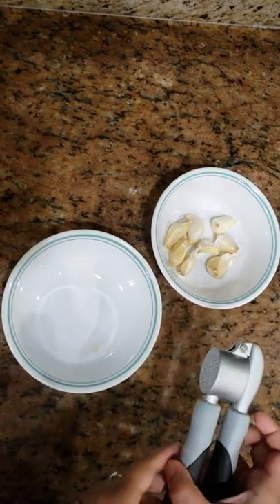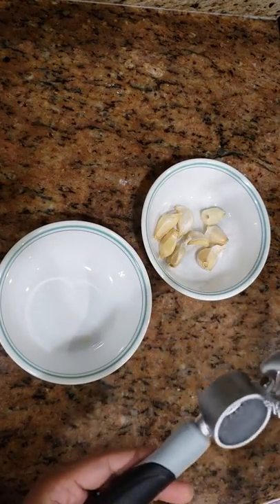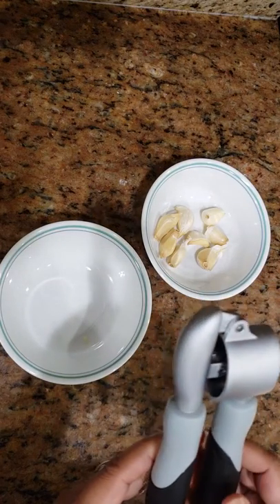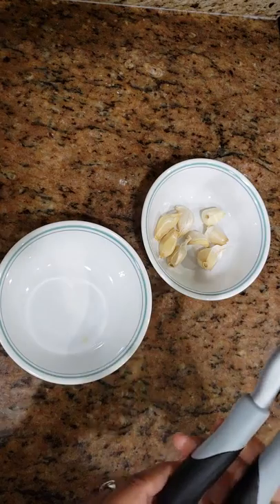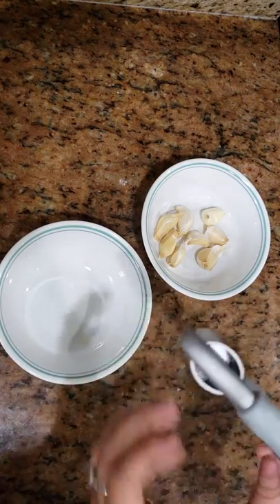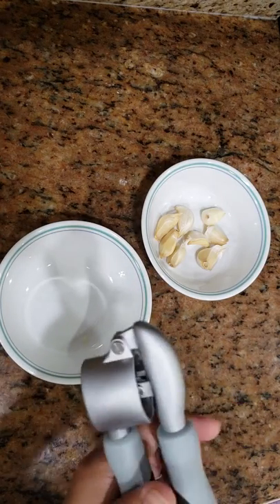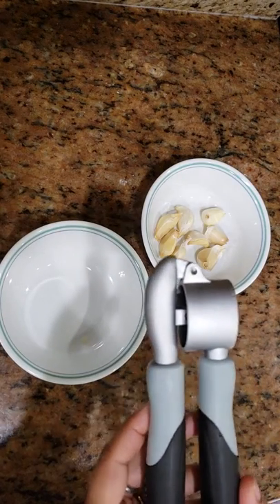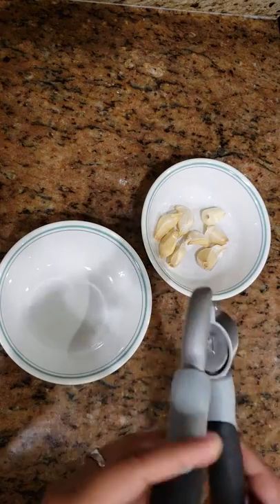Hello friends, I recently bought a Calphalon garlic press, as you can see here, from Amazon. It was 16 or 17 dollars and it's quite well built. I needed one so I went ahead and bought it from Amazon. I wanted to do a review on this — it's dishwasher safe.